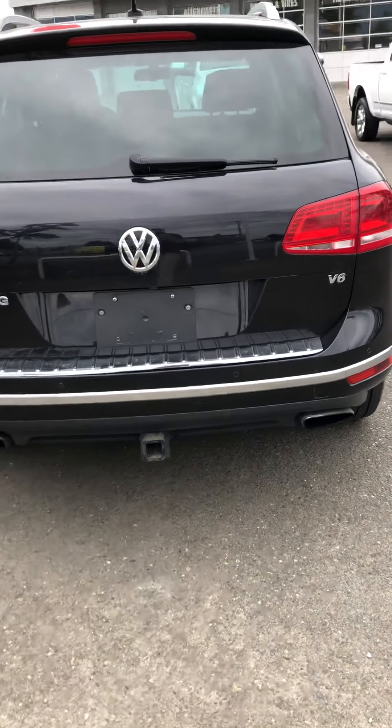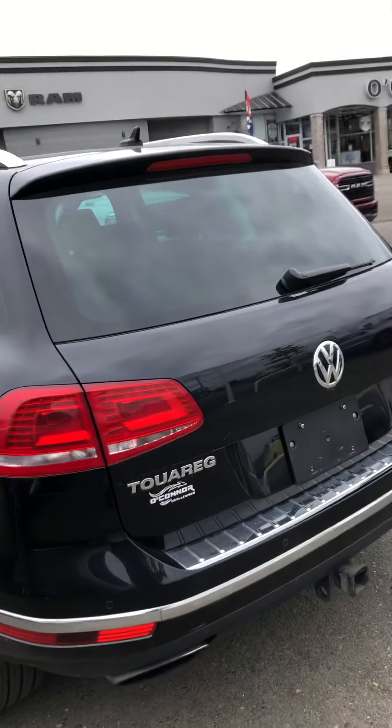It's also got the rear parking sensors as well, to make sure you don't bump into anything — it'll give you a nice warning.